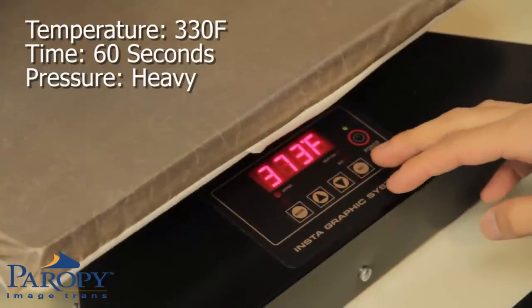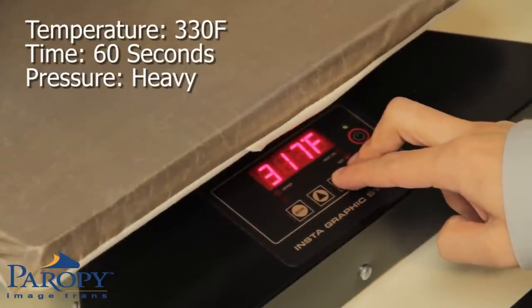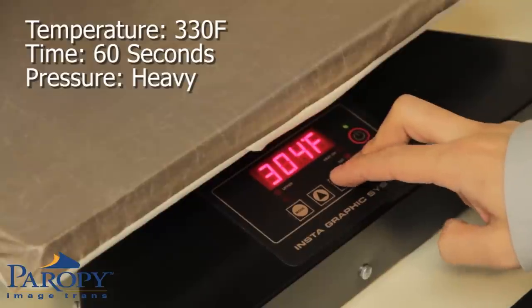For pressing onto leather, set the press temperature to 300 degrees Fahrenheit and set the time for 50 seconds with heavy pressure.